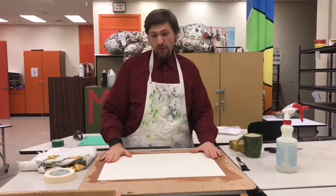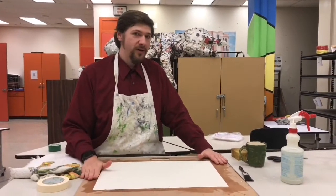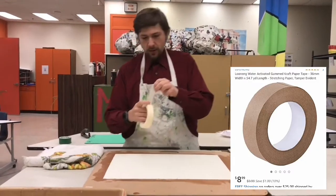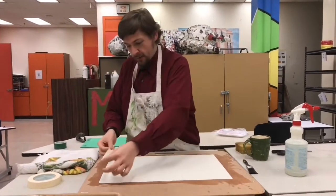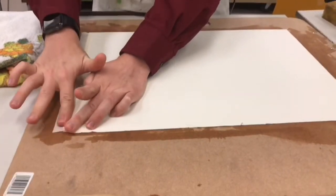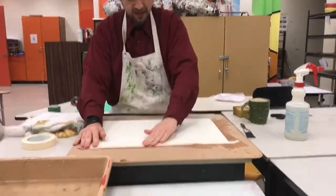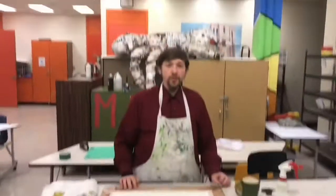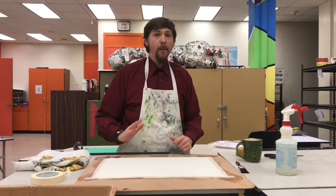Now that I've let this sit for about two or three minutes, the water has fully absorbed and the paper has expanded to its maximum. We're going to tape it to the wood. My favorite tape to use is water-activated gummy tape, but masking tape will do. We're going to tape down each side — press it along the edge of the paper and then press it down again to make sure it's on the wood. Do that to all the edges. Once it's taped down, as it dries it will help prevent buckling and wrinkling.